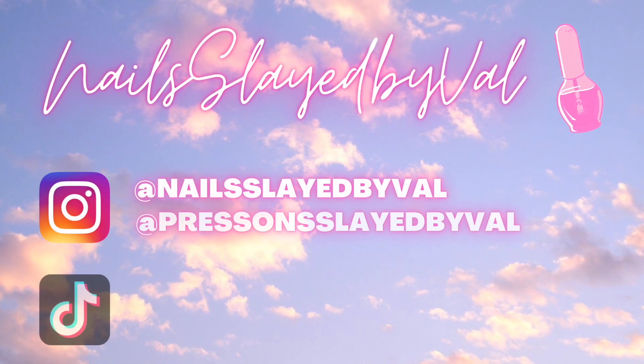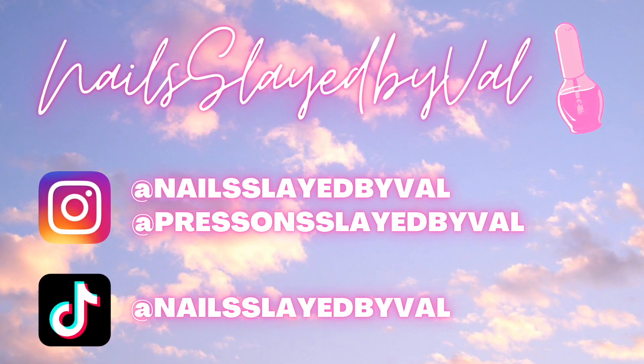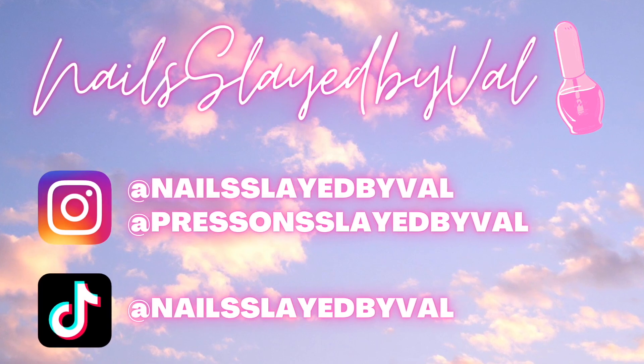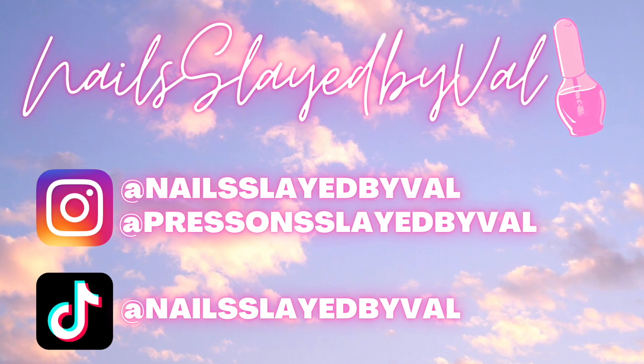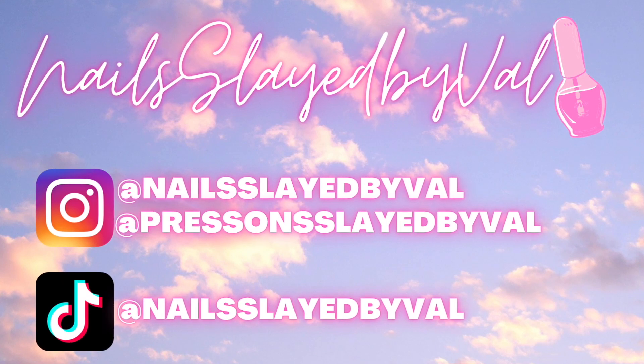Hey everybody, welcome back to my channel. In today's video I'm going to show you guys this haul that I have. I have hauls from a few different days within a couple of months just together so that you guys can see it all in one video. So let's get into it.